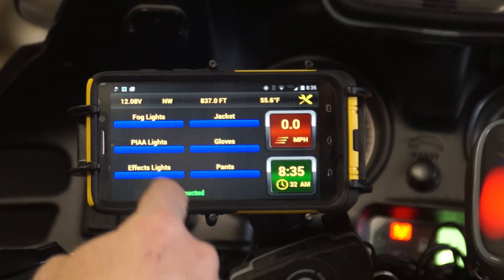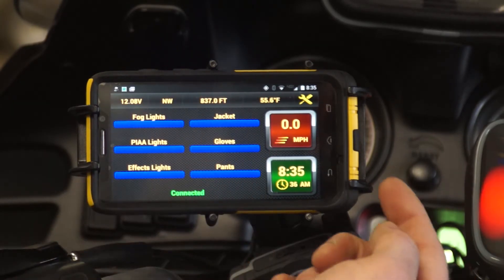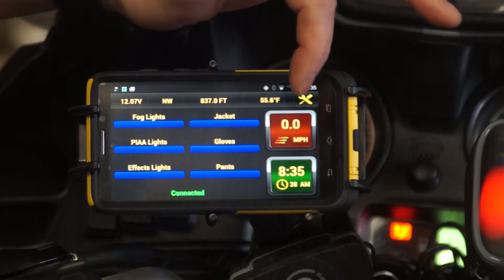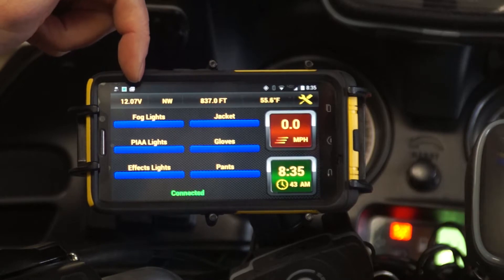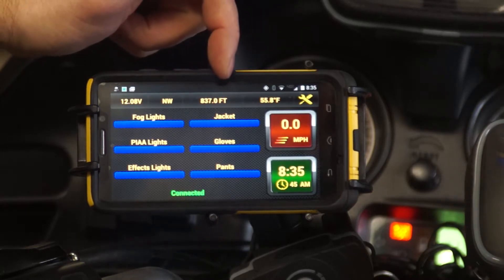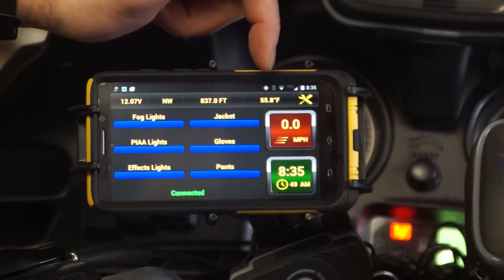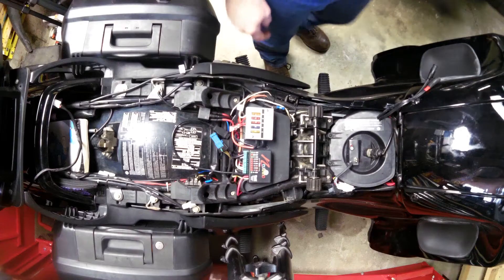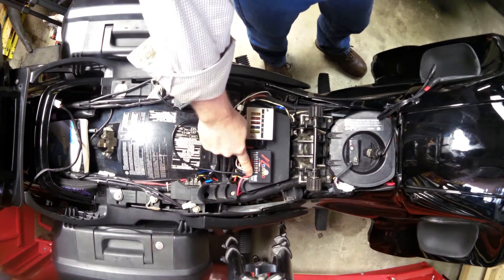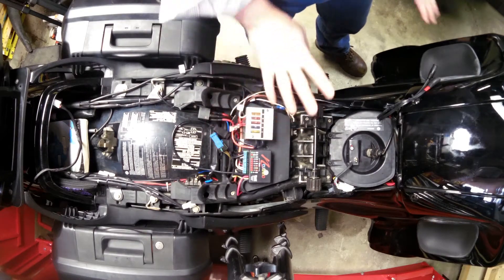From the home screen we're going to see that we have six buttons. We also have speedometer, clock, the current volts of the bike, our heading, our altitude, and the outdoor air temperature from the temperature probe that comes off of the Neutrino. I have it routed back to the back of the bike, away from any heat.